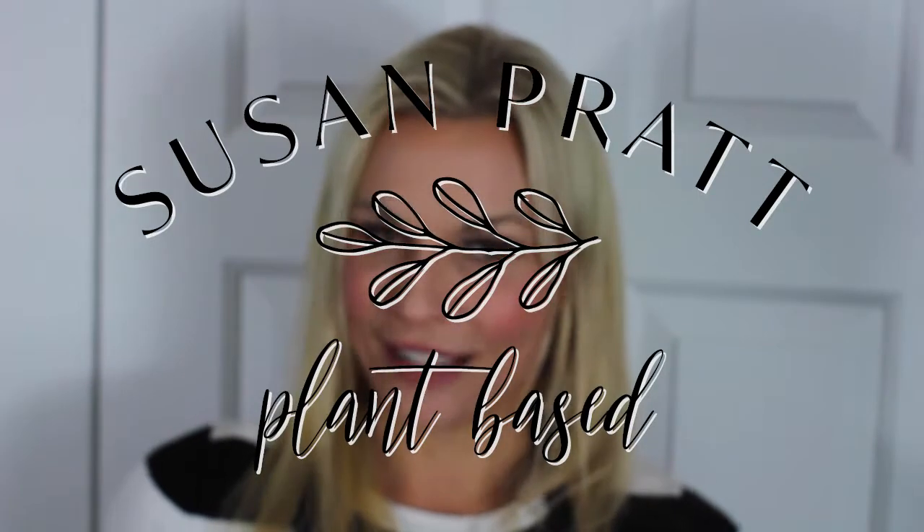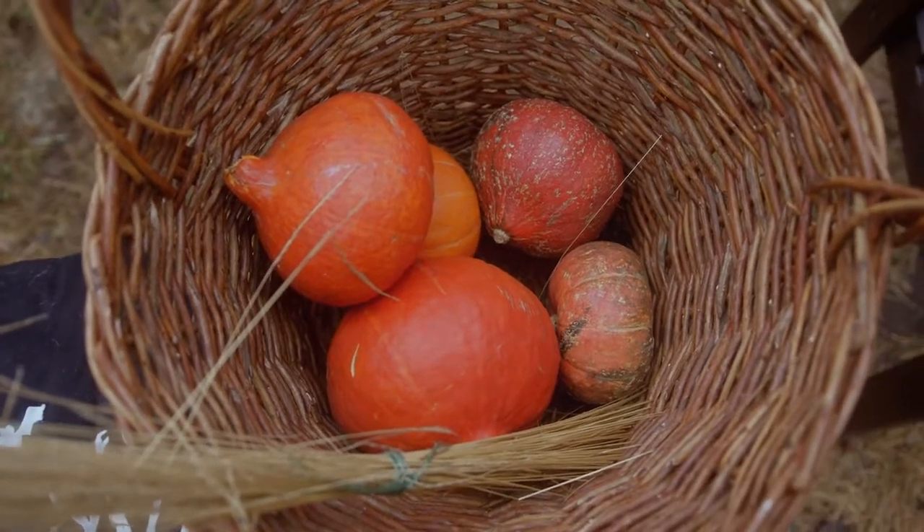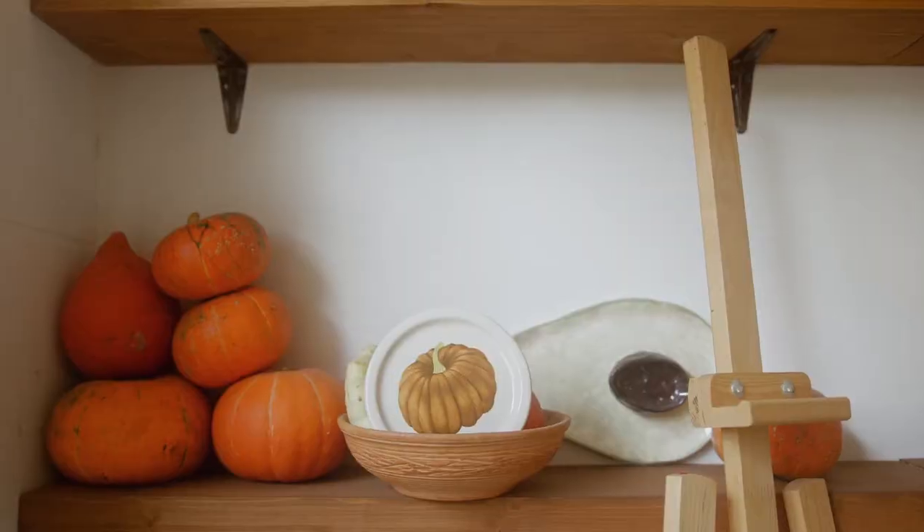Hello and welcome to my channel, Susan Cooks Vegan. I'm of course Susan and I'm gonna cook some vegan for you. The recipe I'm gonna do today is a stuffed squash. It came about because I bought a ton of pumpkins at our local pumpkin patch, so if you did too, this recipe is perfect — or if you're just a squash lover like me, it'll be great too.